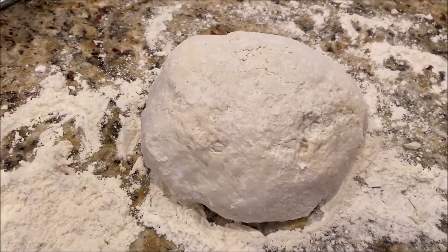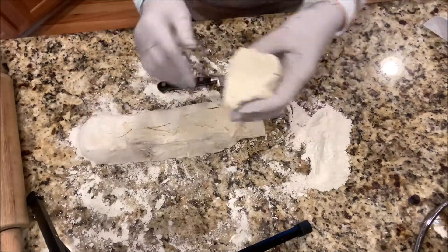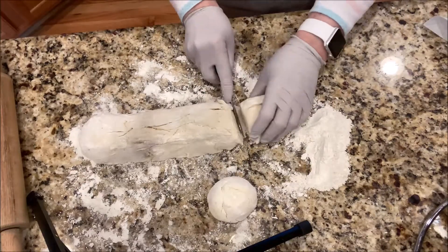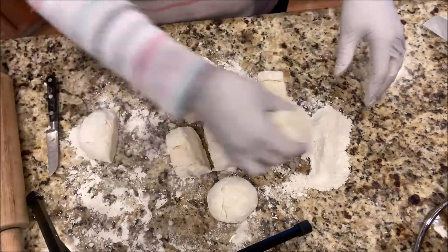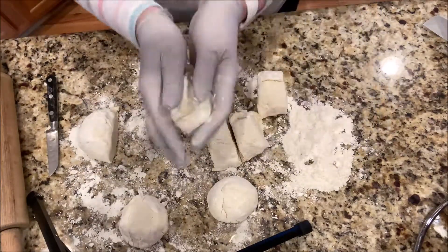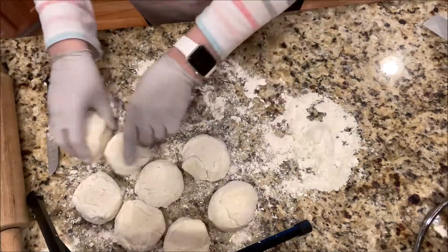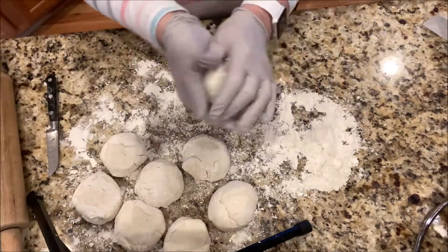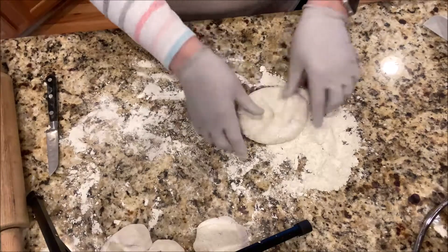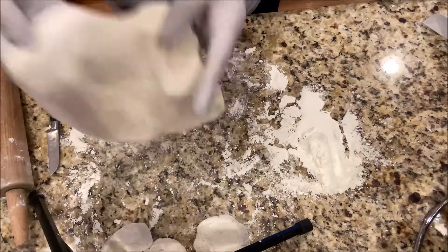And then we start frying. Basically we will split — one, two — okay, something like this.